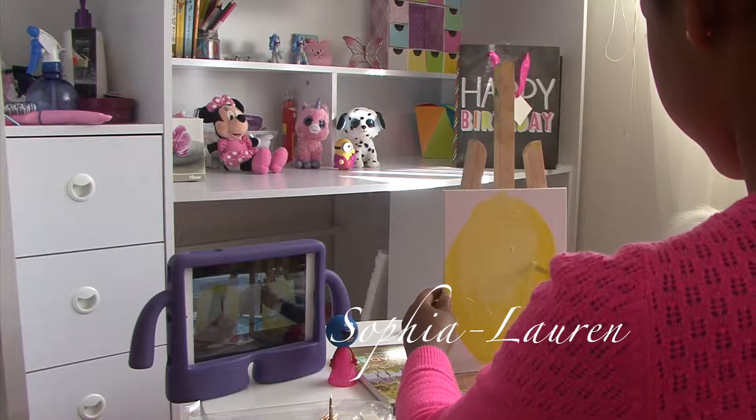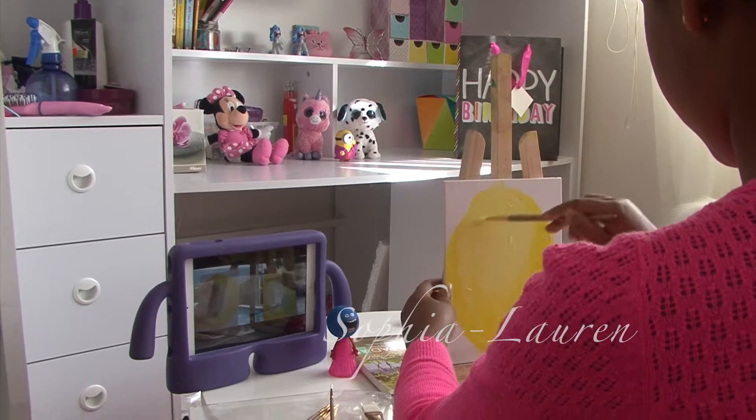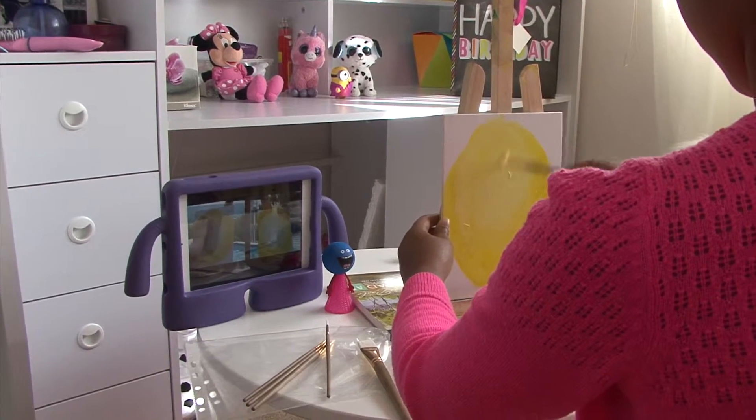Orange and yellow mix together. You want it nice and watery on your brush.